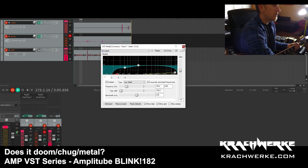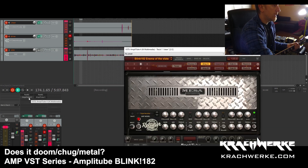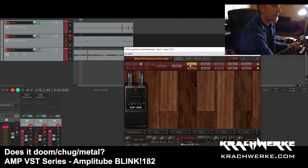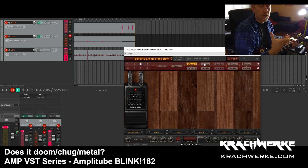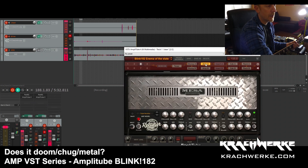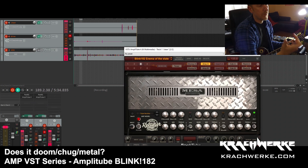That is the EQ curve, extended again by the graphic equalizer. You can see the lows are taken out because my Mesa Boogies have a real low bass response, so you need to dial some of that out. I like to dial out certain frequencies before they even get into the amp rather than trying to EQ them out later.